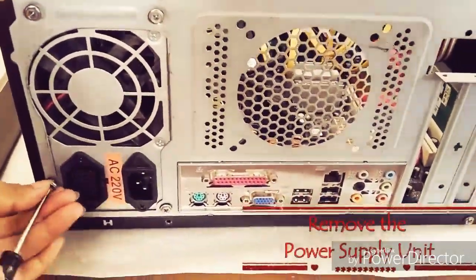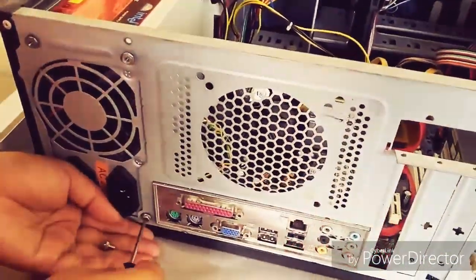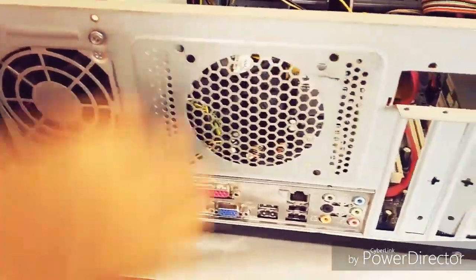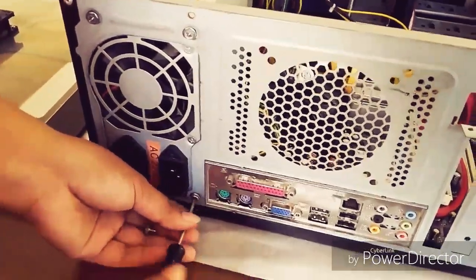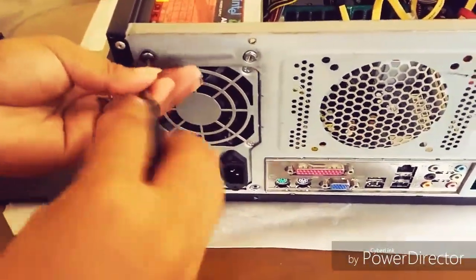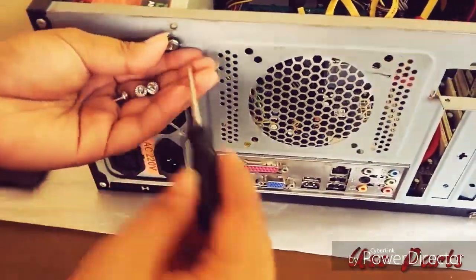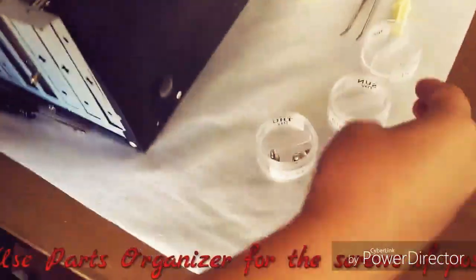Remove the power splitter. Use the parts organizer for the screws if possible.